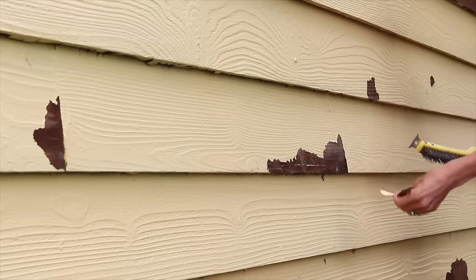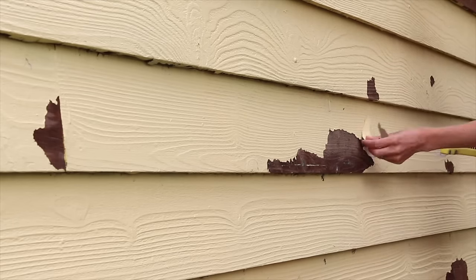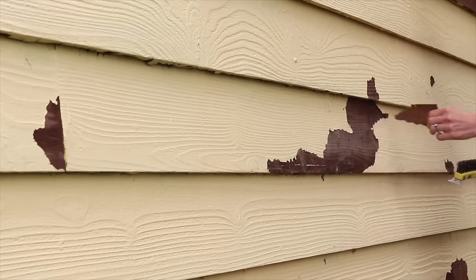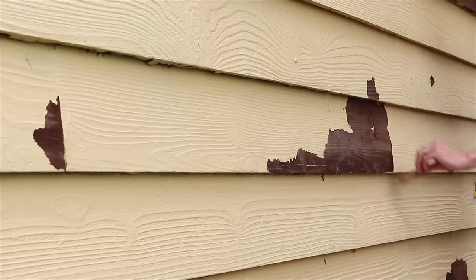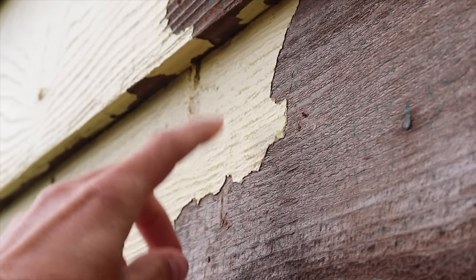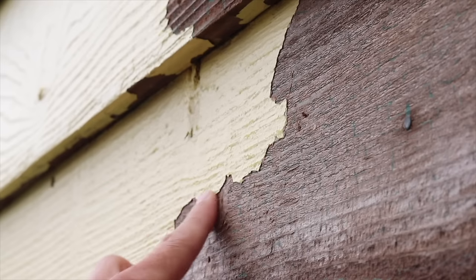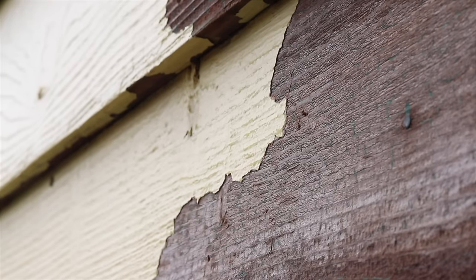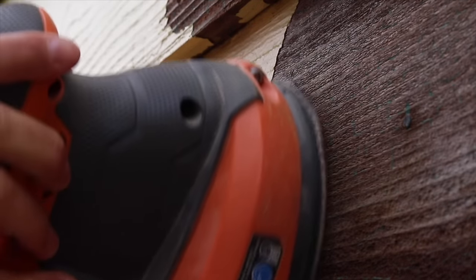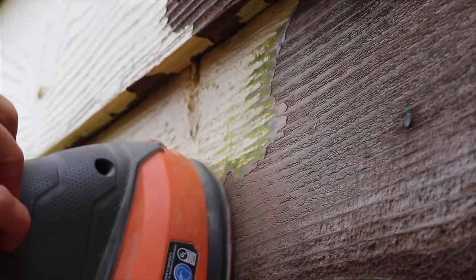Mine was coming off so easily, just even by using my fingers I was peeling off large sections of paint. The main problem with doing this method is that the paint you leave behind has a ridge. This is going to telegraph through the next layer of coating you put on, so I would want to come in and smooth all those edges out with a random orbital sander so they were less visible with the next coating.